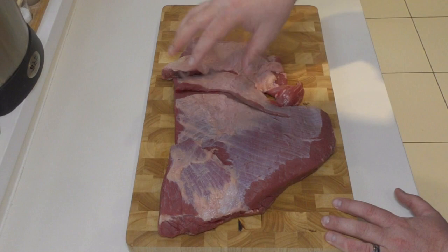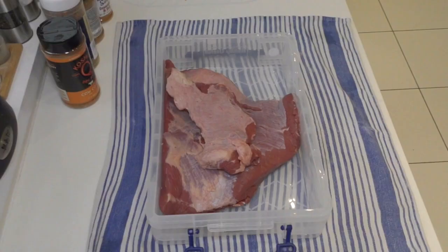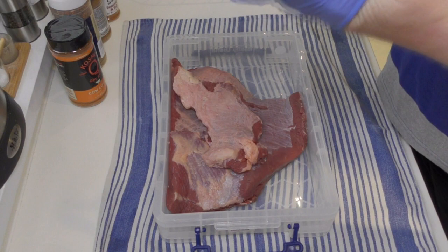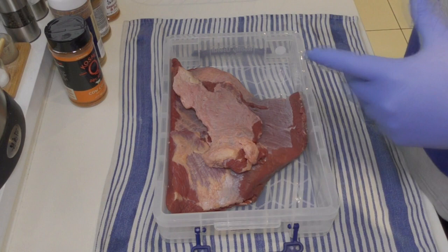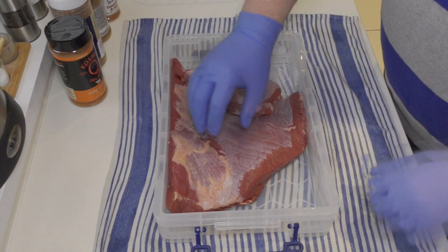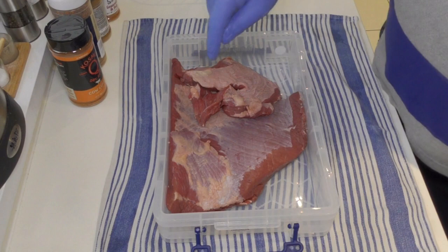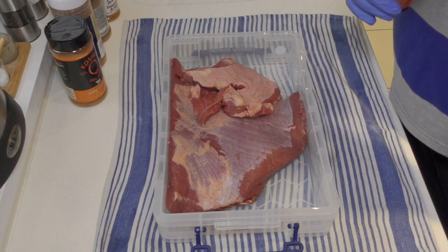We're going to get this rubbed up in a beautiful marinating rub. Just before we start, I like to get some gloves on because you're going to be handling a lot of meat and different ingredients, and it beats washing your hands ten or fifteen times. This is the setup I use when marinating large chunks of meat — I bought this tray from a local little office depot shop that was closing down. I find it really handy to contain all the mess when doing a rub and to seal the meat in to let it refrigerate overnight.